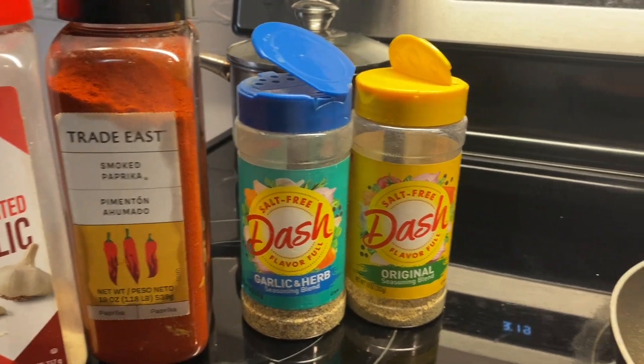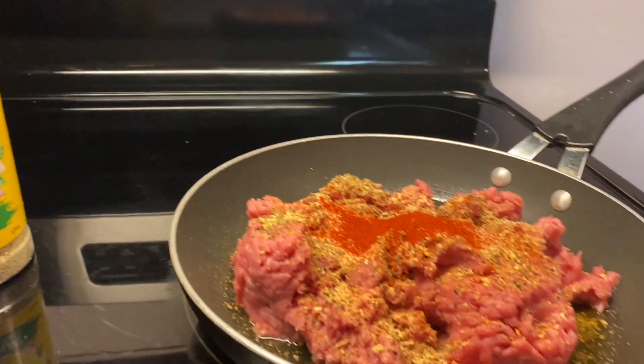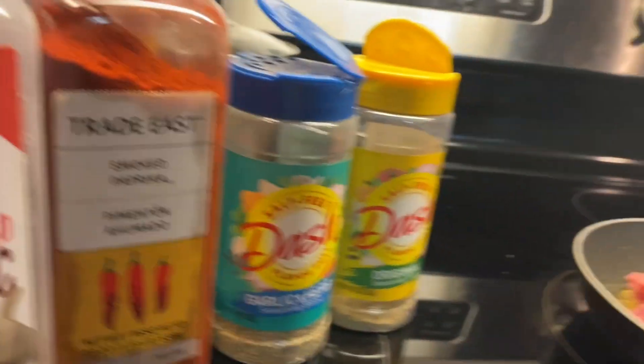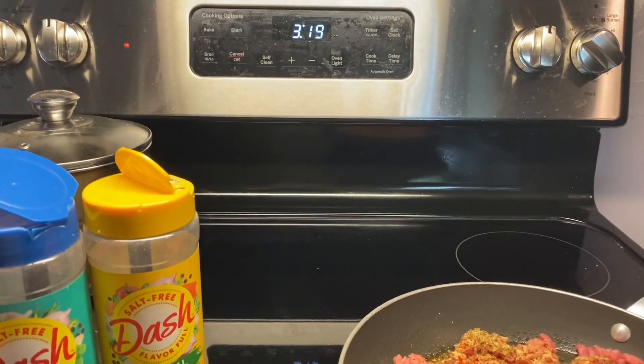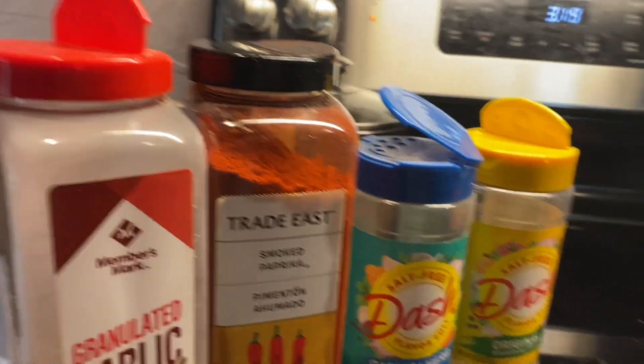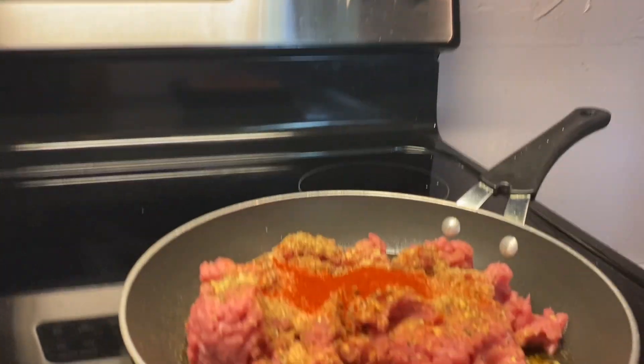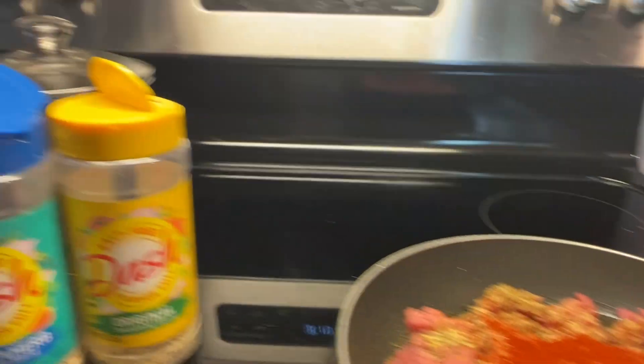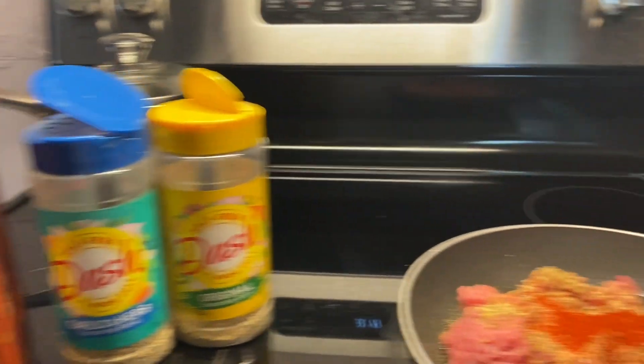When you're going old school and you're taking it back a notch, this is when you come up with a meal. So we're gonna have cheeseburger hamburger — homemade style.